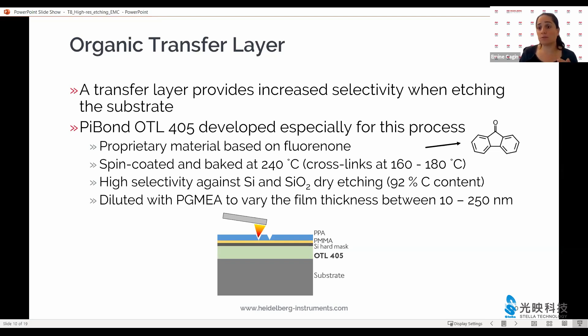One thing to be careful about with this particular under layer is that the soft bake temperature is well over 200 degrees. So depending on what is underneath it, it may or may not be a show stopper for some processes. For that we then go to a wide variety of other organic transfer layers available.